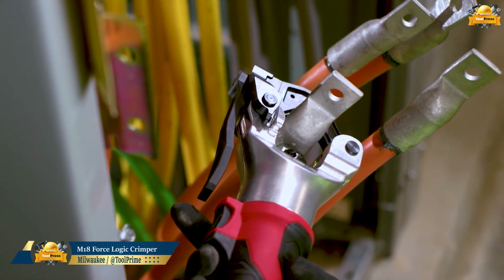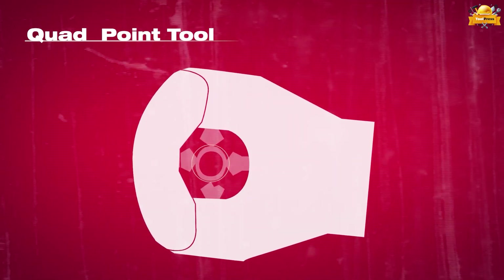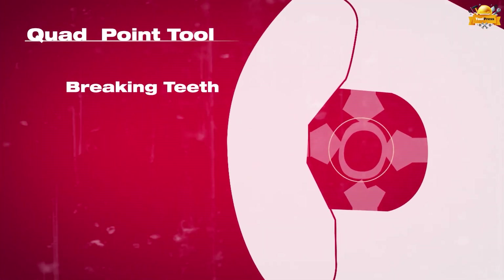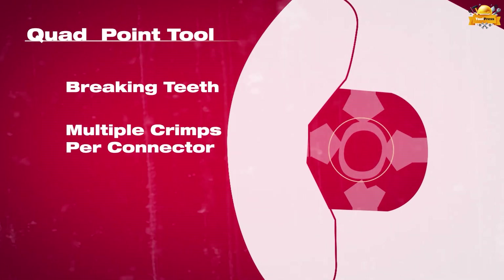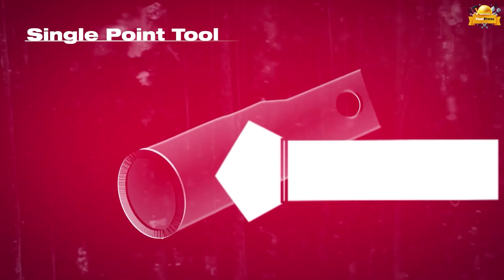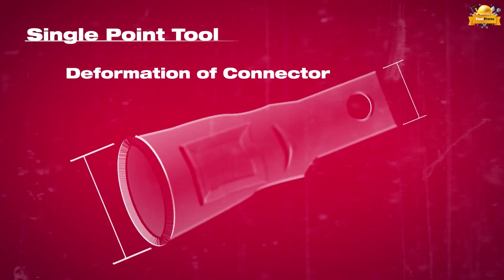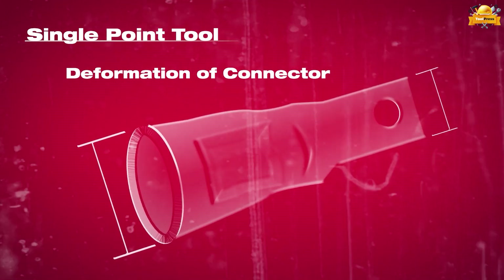The ForceLogic 750 MCM dial-less crimper is the simplest way to crimp. Using the quad point tool, multiple crimps per connector can be performed efficiently without the risk of breaking teeth. The purpose of using a single point tool is to intentionally create controlled deformation in a connector, ensuring a secure and reliable connection.